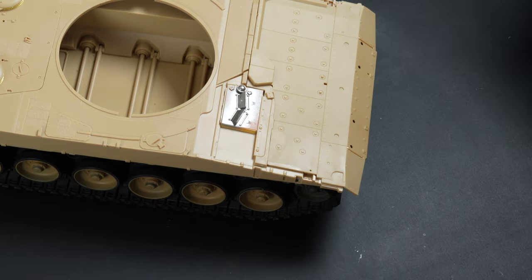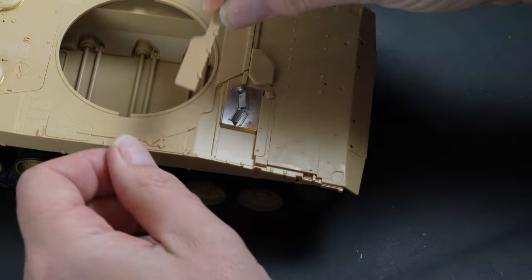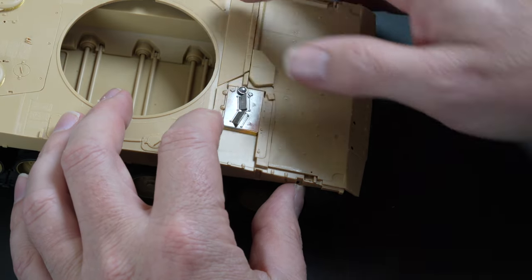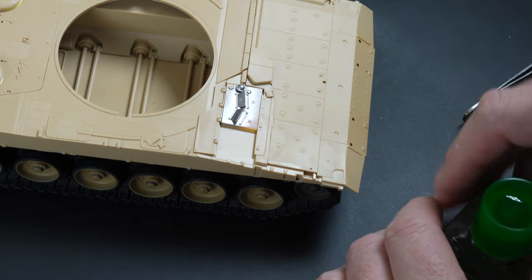I hadn't connected the driver's hatch at this point because something didn't seem right. After some investigation, it seems the instructions neglected the top and bottom rails that are required to hold it in place — and it's worth noting if you are building this model yourself.